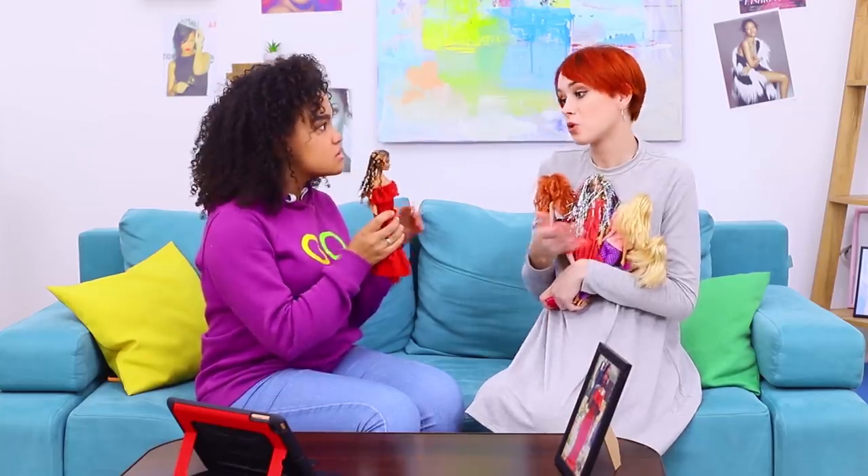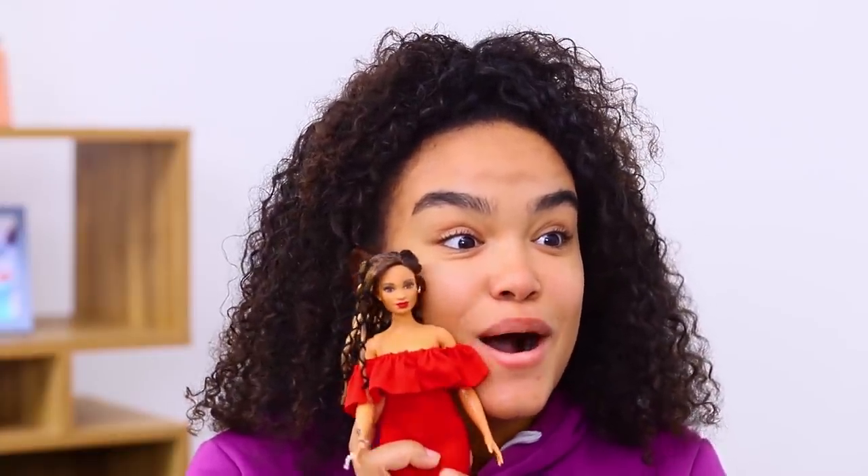Whoa! Redhead, this doll version of Rihanna looks just like her! Can I keep it? You are so talented!